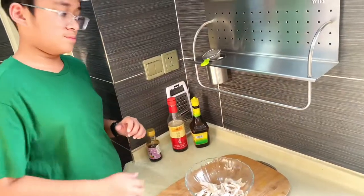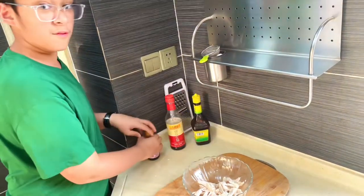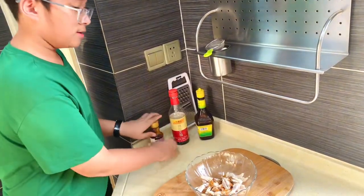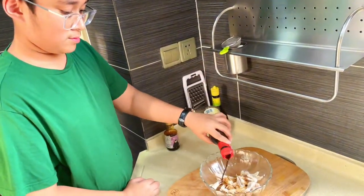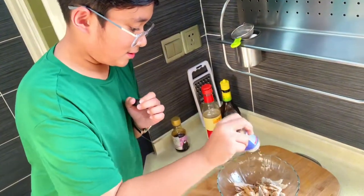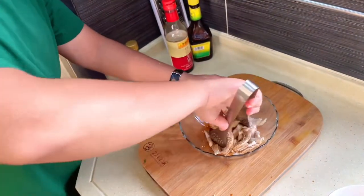I'm going to add my seasoning. First I'm going to go with the Maggi seasoning sauce, just a little bit. Then the fish sauce — you want plenty. And finally, soy sauce — you want plenty as well. Add plenty of white sesame seeds. Now just mix it all up.